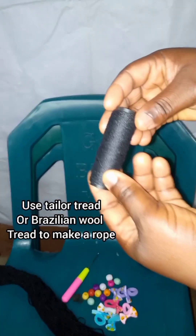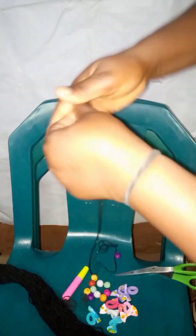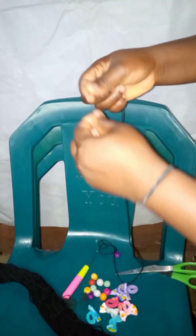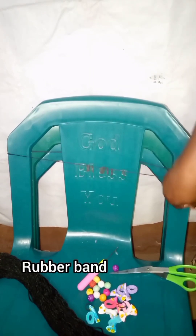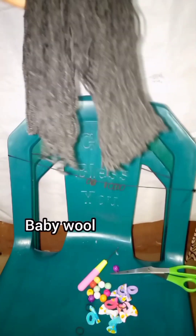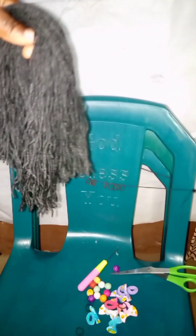Hello everyone, welcome back to my channel, it is Favorite Girl Mary Blog Lifestyle. Good morning, good afternoon, good evening all over the world depending on the time you're online. Today I'm going to be showing you how to make this braid and install it, also to save a lot of money if you don't have money to make your toddler hair or your baby hair.